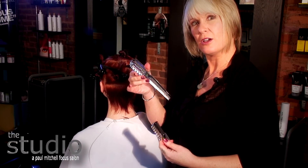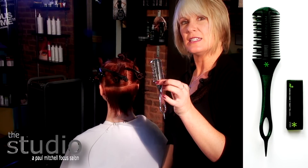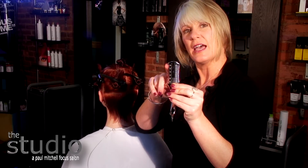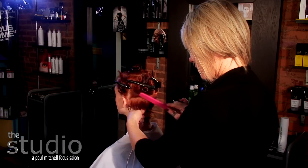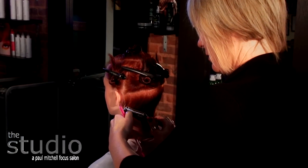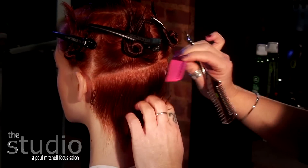We started our haircut using the carving comb and now we're going to switch to the TDS Twist. The TDS Twist is very similar to the carving comb — it has a full open cutting side and it has a channel side. We're going to go in and channel out some of the weight inside her haircut and remove 25% of her hair.